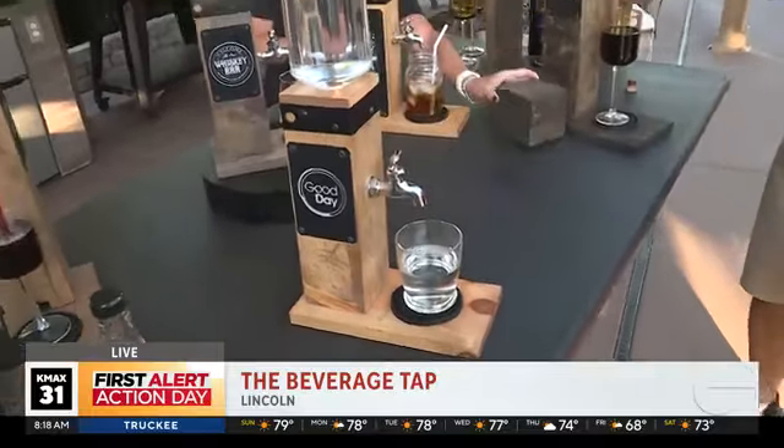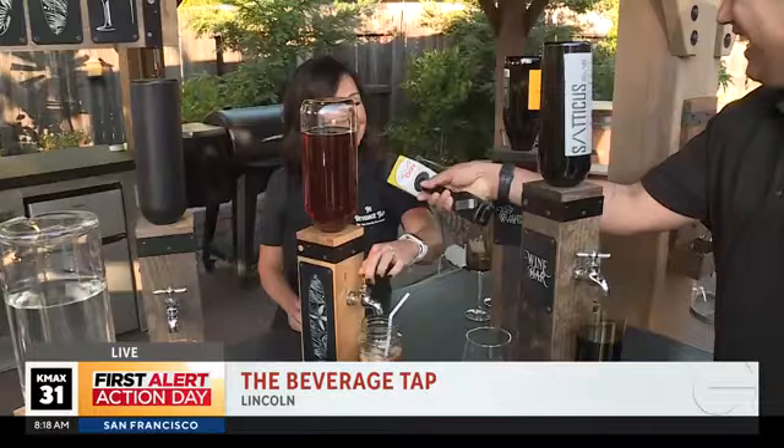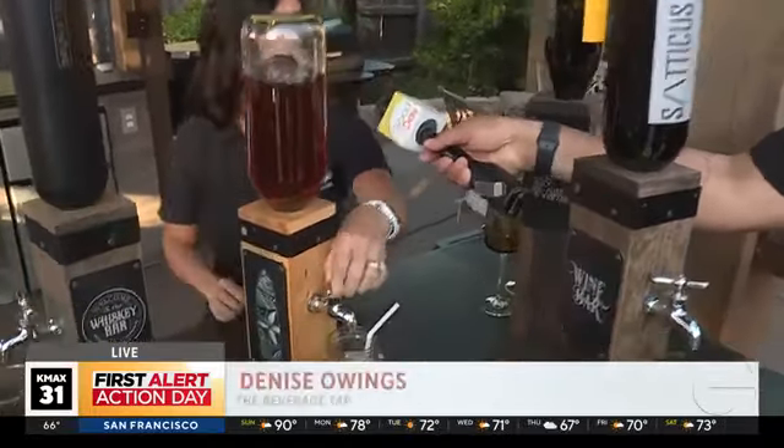Denise back here actually tapped the iced tea over here. So again, this isn't just for liquor — correct. You can have anything: lemonade, iced tea, water, whatever it is. I love that.